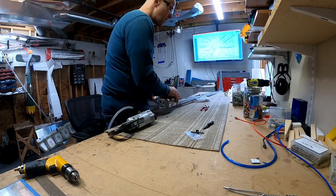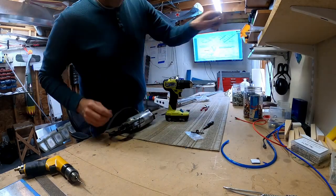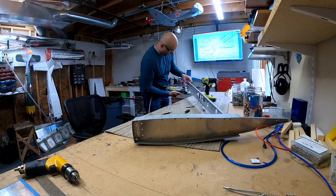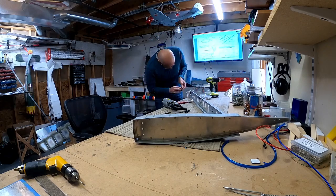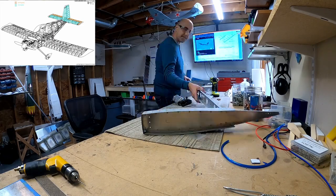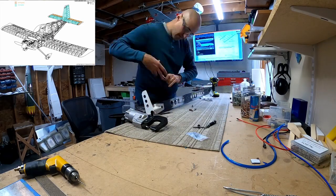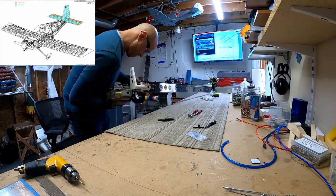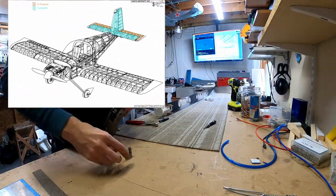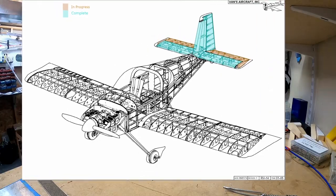I'm pleased with the result on both of the front spars. The last thing we do here is attach those nice steel powder-coated control horns to the front spars on both the left and the right. I don't know what's happening next, but hopefully we'll see you there. Bye for now.